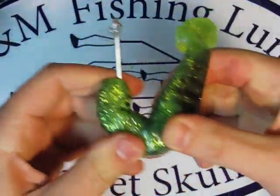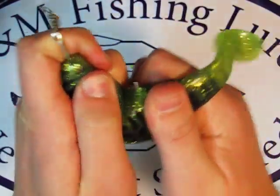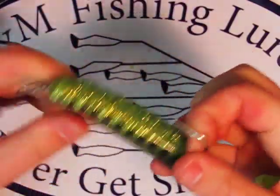Once the point of the hook is a little past the hole, I twist the shad and just move it around till the hook pops out. Then finish pushing the shad onto the hook and pull it out.